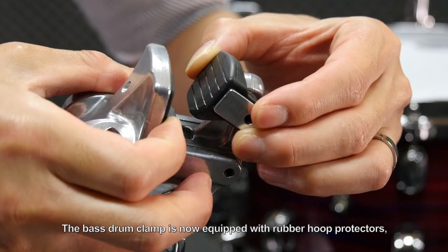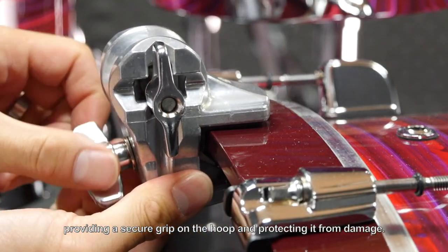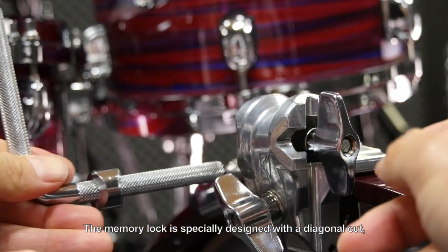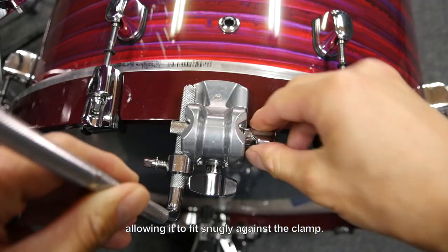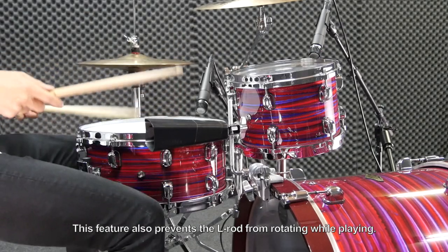The bass drum clamp is now equipped with rubber hoop protectors, providing a secure grip on the hoop and protecting it from damage. The memory lock is specially designed with a diagonal cut, allowing it to fit snugly against the clamp. This feature also prevents the L-rod from rotating while playing.